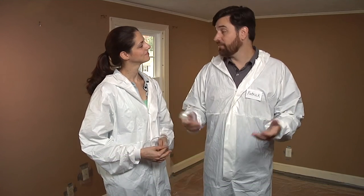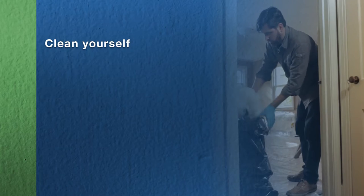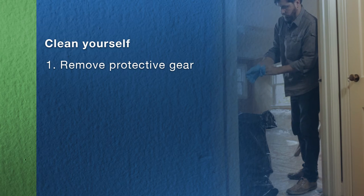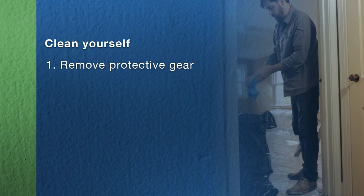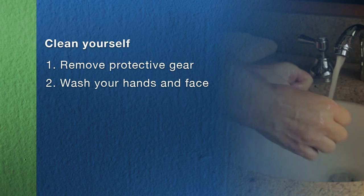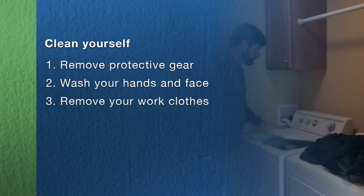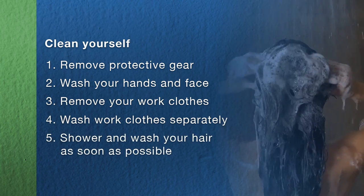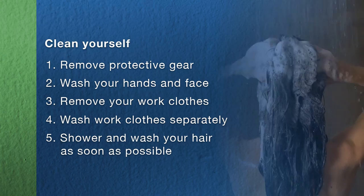Now we need to clean ourselves up. We don't want to spread any lead dust to the rest of our home, our car, or our neighborhood. Before we leave the work area, we'll remove all of our protective gear and put it in a heavy duty plastic bag sealed with duct tape. As soon as we leave the work area, we'll wash our hands and faces. When we finish working for the day, we need to remove our work clothes and wash them separately from the rest of our laundry. Then we'll shower and wash our hair as soon as possible.